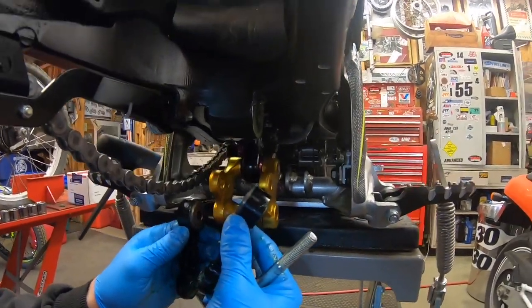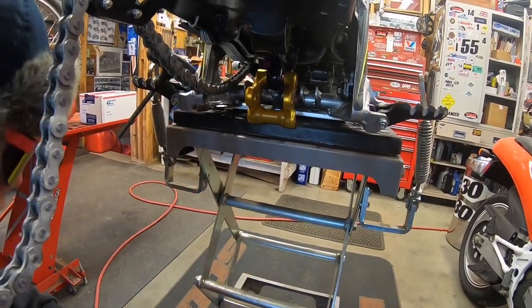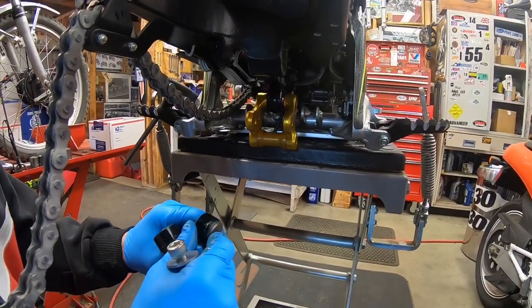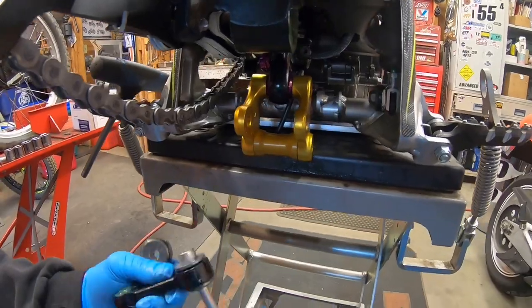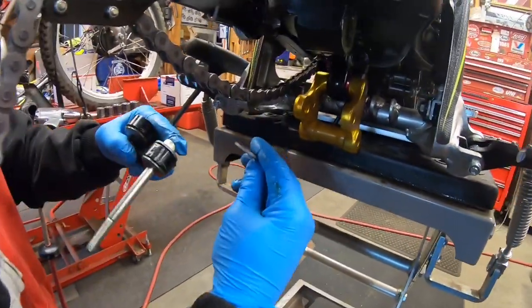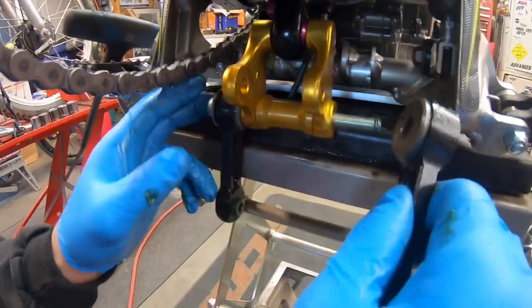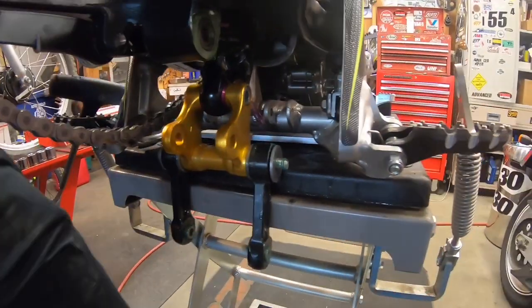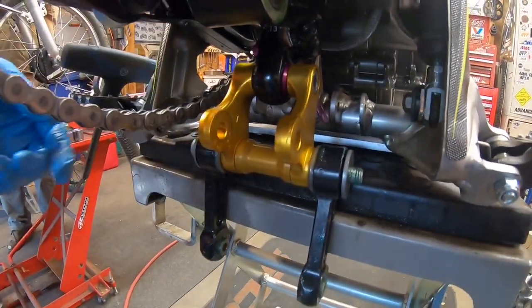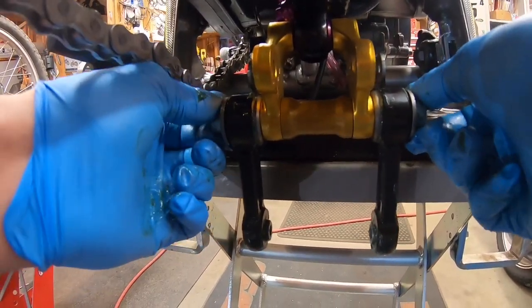What you're going to want to do is get this long one in first. Take one of the washers off, get your dog bone bushing and dog bone — make sure this part is facing towards the inside. These washers, as you can see, are kind of bent — make sure they're bent outwards so there's a little bit of gap there. You want this to just go in smooth like that, then put the washer on the other side and thread your nut on, but don't tighten it all the way just yet.